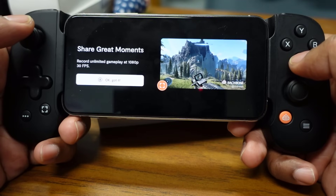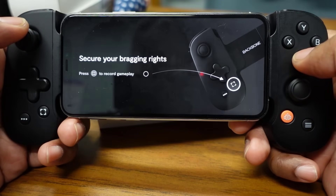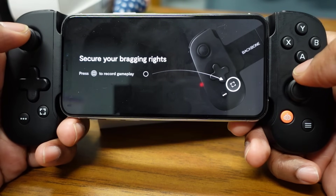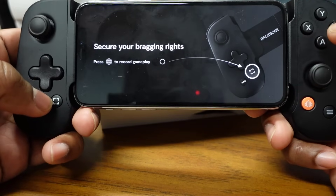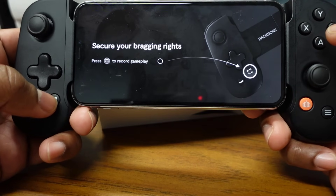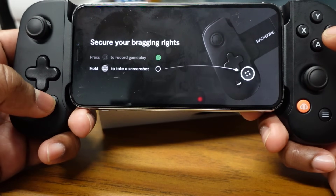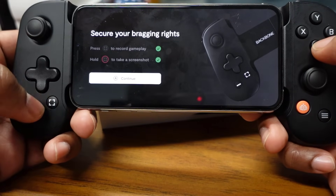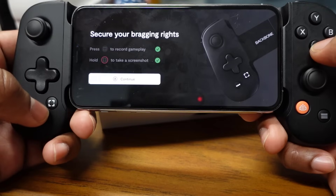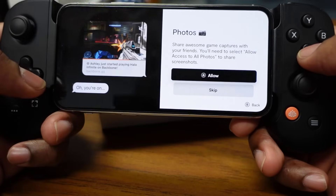It mentions unlimited gameplay recording at 1080p 30 frames per second — you can secure your bragging rights. The record button is here at the bottom left of the controller. Press it to record gameplay, and hold it to take a screenshot, which is great.